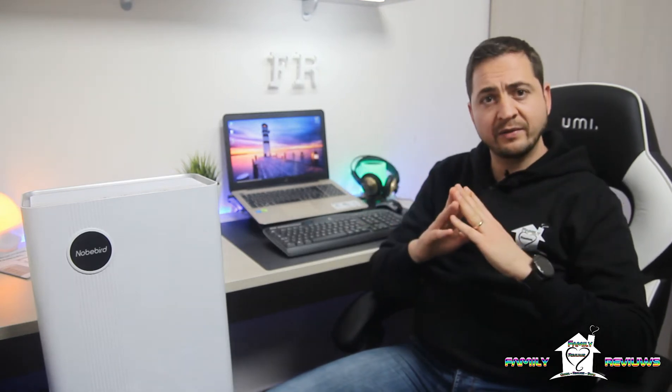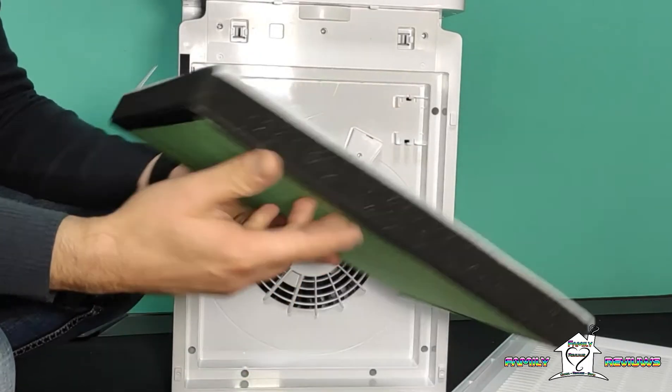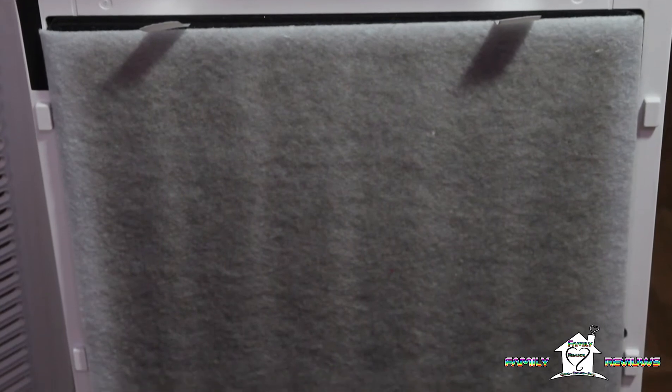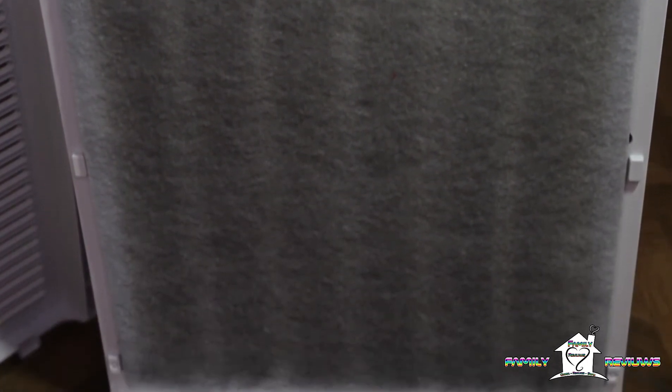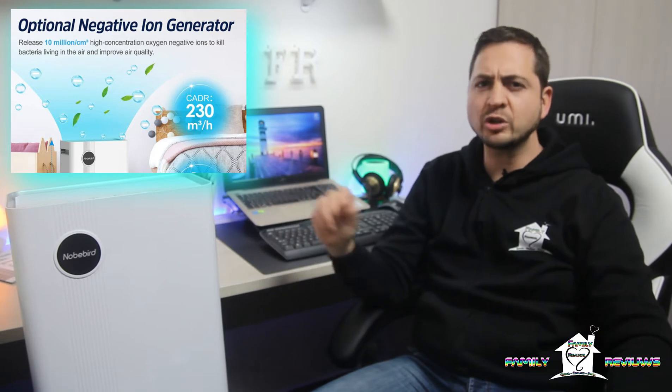Per quanto riguarda il lato più importante di un purificatore, è sicuramente il gruppo filtrante. In questo caso il Nobebeard KJ203F ha un gruppo filtrante a 4 stadi. Abbiamo esternamente un prefiltro, che può essere staccato e lavato; essendo capace di catturare le particelle più grosse, è consigliato controllarlo più frequentemente per aumentare la durata e l'efficienza del gruppo filtrante. Poi abbiamo il filtro EPA E11, un filtro a carboni attivi per eliminare gli odori, e infine un filtro a catalizzatore freddo (catalizzatore a bassa temperatura) che ossida e decompone altre particelle chimiche presenti nell'aria.